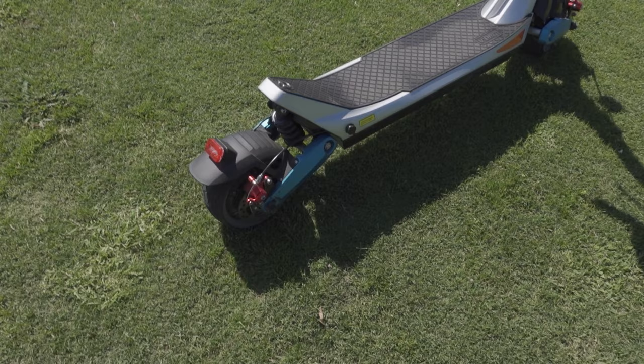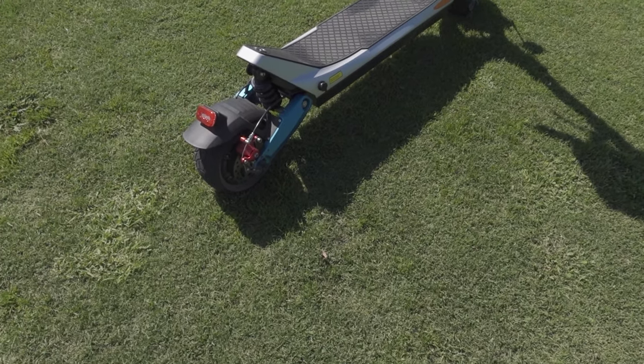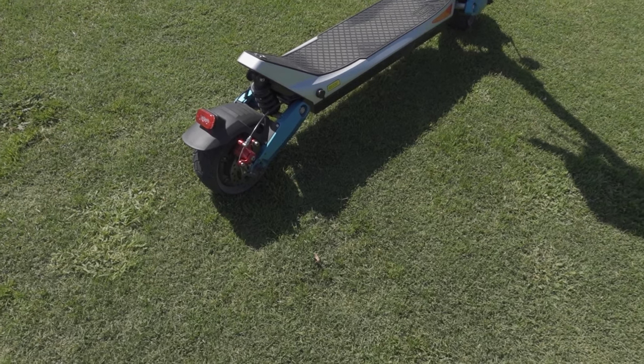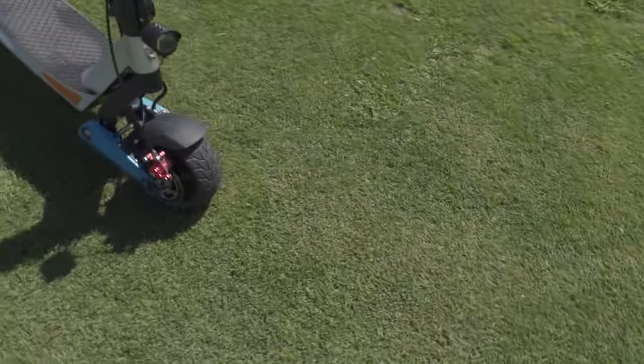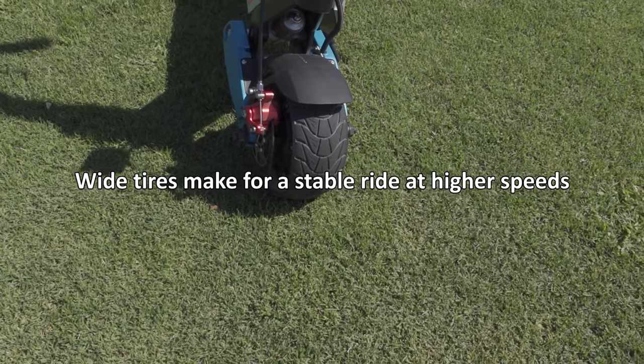These have 8-inch solid wheels, so not pneumatic tires. No risk of popping the tires if you're riding them around, which is nice. They're also really wide — 3 inches in width. And here are the front disc brakes; these are just standard disc brakes.